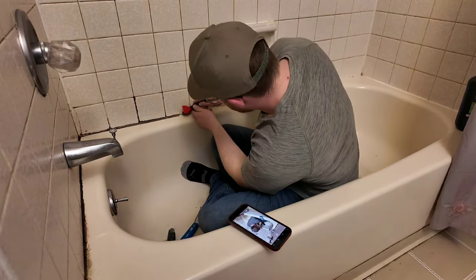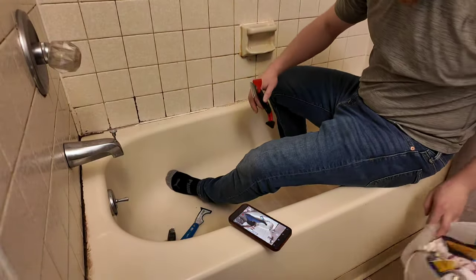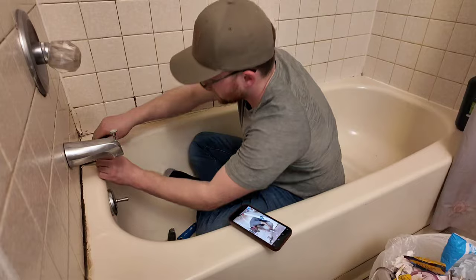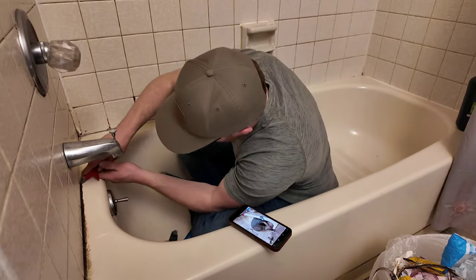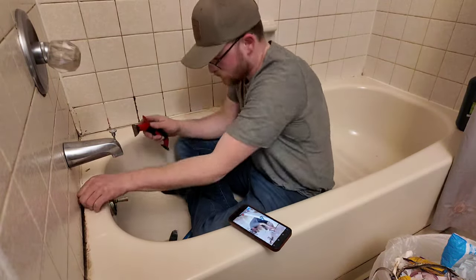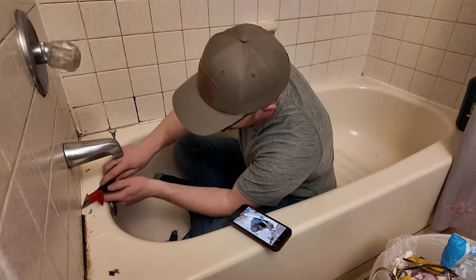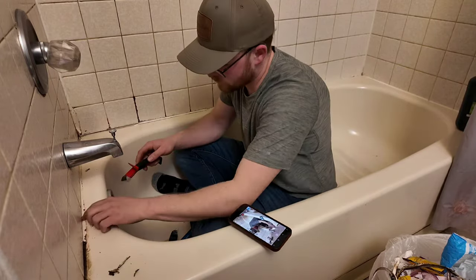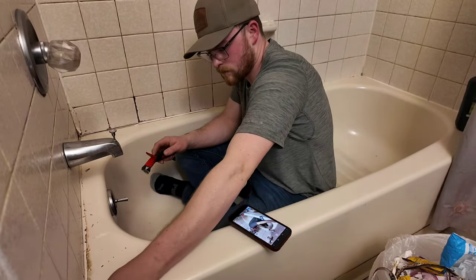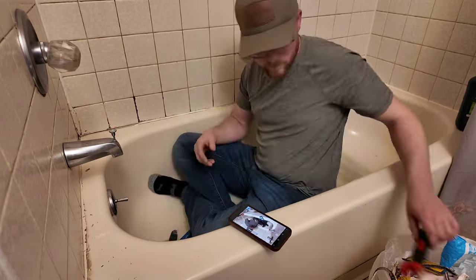We're going to begin by using the caulking tool to scrape the caulking out of the crack of the tub. As you can see, we sped up the video to spare you — sometimes it's a slow process if it's been a while. You want to make sure you get all of that caulking out of there. Use that tool; the opposite end is the scraping tool, and that works best.